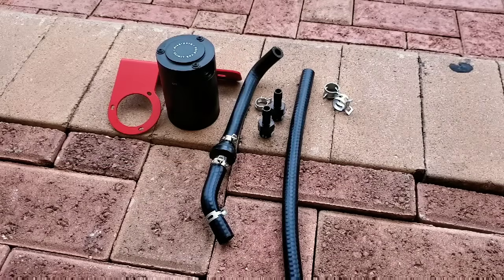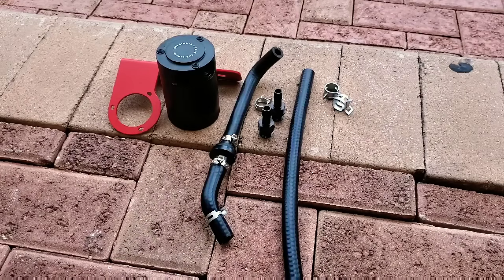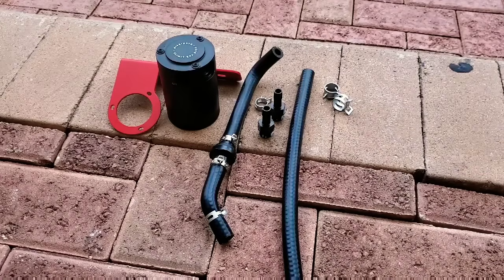Hey, what's going on guys, Boosted Whips here. I'm gonna be doing the installation video of the Mishimoto oil catch can. It's a baffle system. For this installation, what you're gonna need is a 10 millimeter socket wrench.